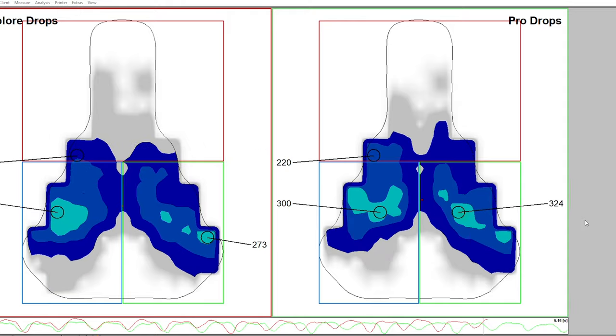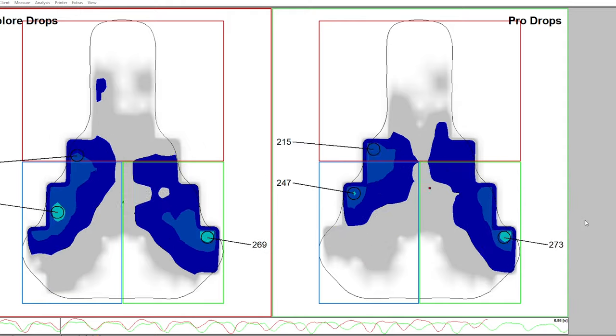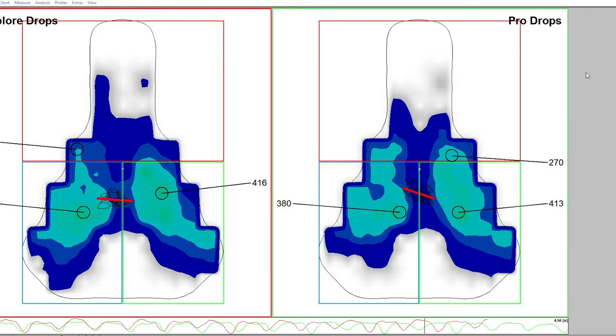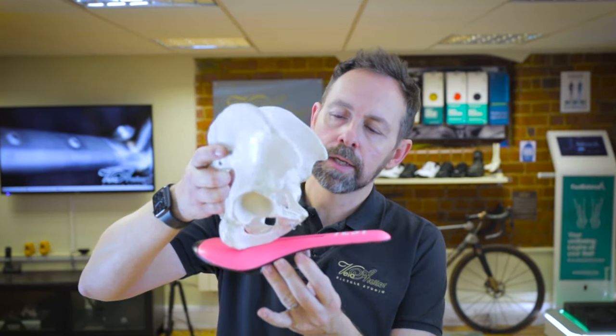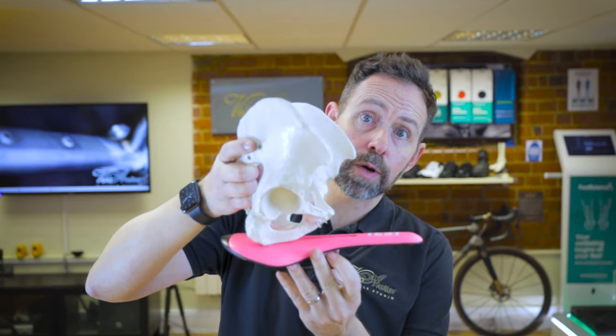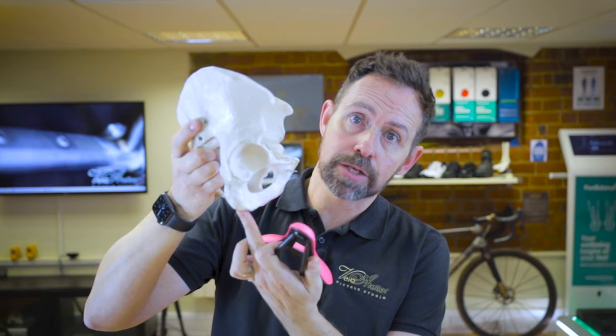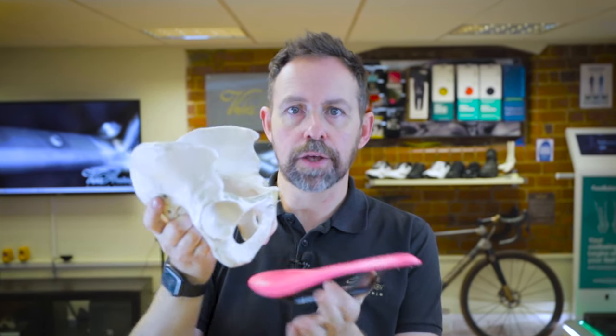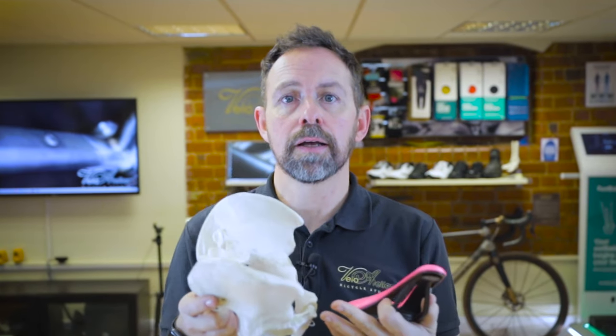Firstly, let's look at the pressures whilst in the drops. Here's the movement of the pressures whilst I'm pedaling. If we keep all of the maximum pressures on screen, it gives us a static picture of the spread of pressures across the saddle. Normally, when you go down onto the drops, it rotates the pelvis slightly further forwards so that you start to spread the load across the pubic rami and the ischial tuberosities. This is important because the bigger surface area you're spreading your weight on means that your mass will create less pressure — it's pretty basic physics.